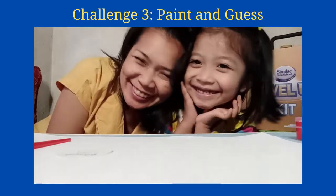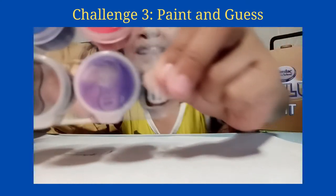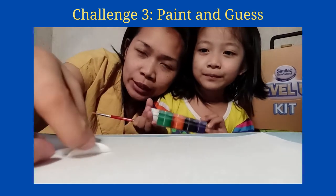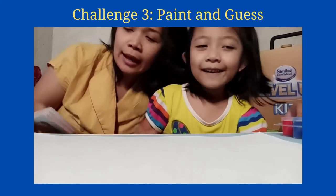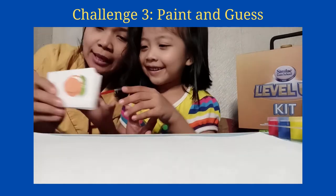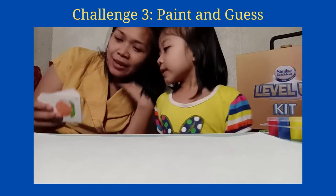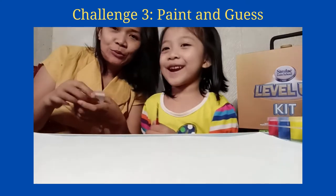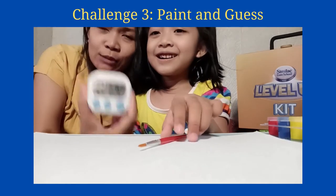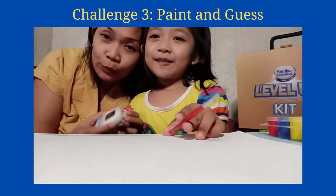Hi everyone, I'm here again with my baby Reese and we're going to play her drawing game. What we're going to do is Reese is going to pick an item from the flash cards, then she's gonna draw whatever she takes and then mommy will guess. She has one minute and 30 seconds to draw and I will guess.